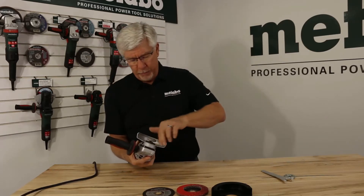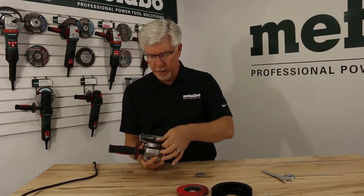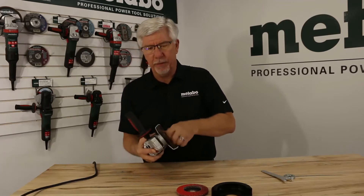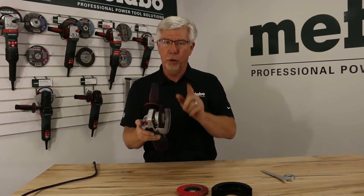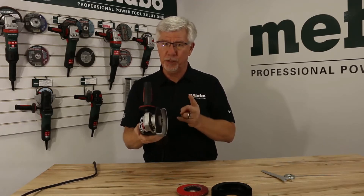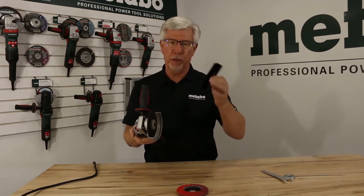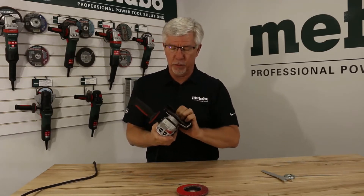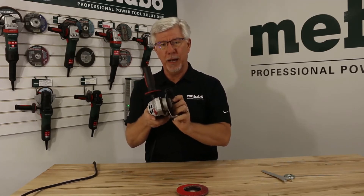Let me demonstrate how that happens. I'm going to mount a Type 1 cutting wheel on the tool — notice how quick it is to spin down the nut, turn it over, and tighten it on. With a thin Type 1 wheel, you'll always want to enclose that wheel on two sides by 180 degrees. Metabo can supply a quick clip guard that simply slides over the existing guard and encloses the wheel by 180 degrees on two sides.